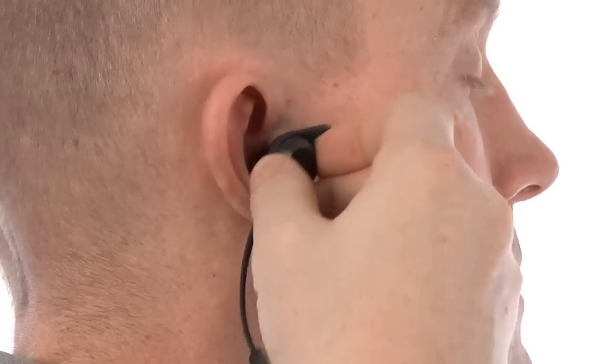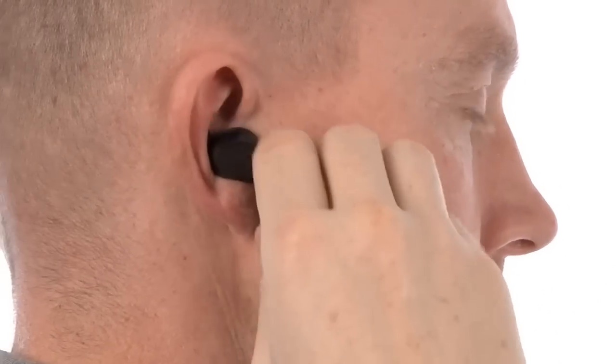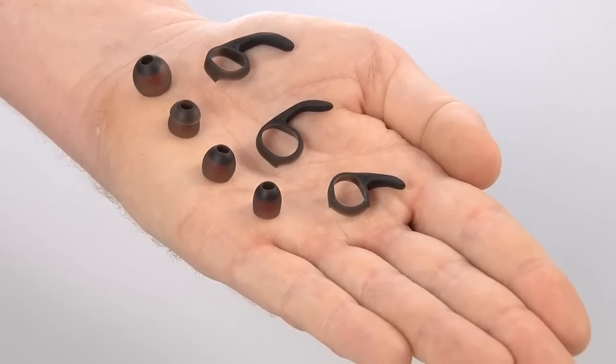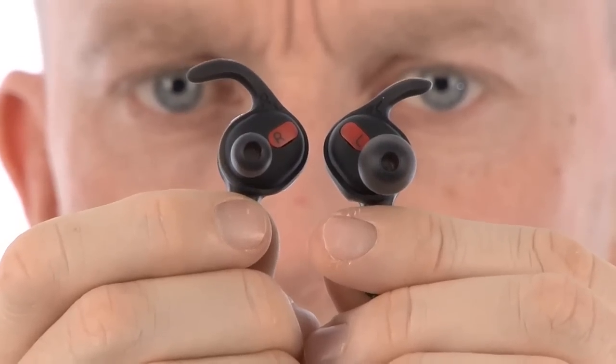You fit ROX Wireless into your ear like this. Put the ear gel into the ear channel as far as you feel comfortable, and afterwards fit the ear wing into the ridge of the ear. A correctly fitted ROX Wireless should look like this. Each ear is different, so it is recommended to try out different sizes of ear gels and ear wings to get an optimal fit.